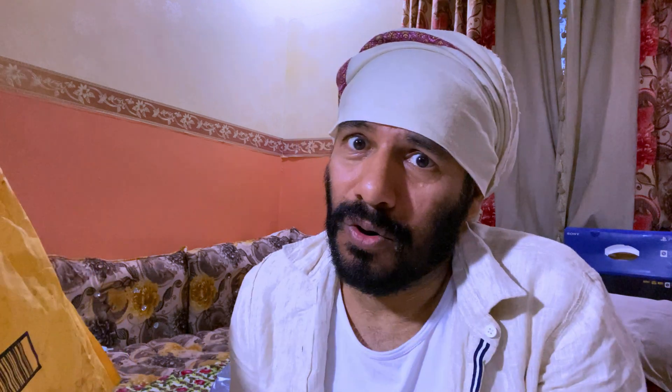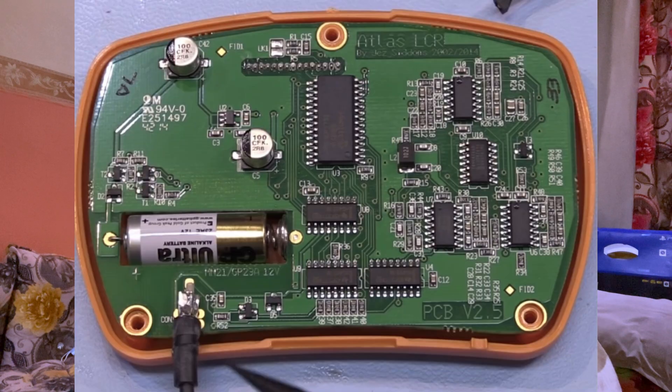This product is from Peak Electronics company, and this company is found only in the UK. Unfortunately, they do not ship their products outside the UK. So if you buy from eBay, Amazon, or wherever, you will probably get a fake Chinese product like what I did. I actually paid from Amazon. So there is a high probability I am going to open this product and be confronted with fake Chinese products. We will discover whether it is fake or genuine — I already have a picture of the original PCB from inside to compare.